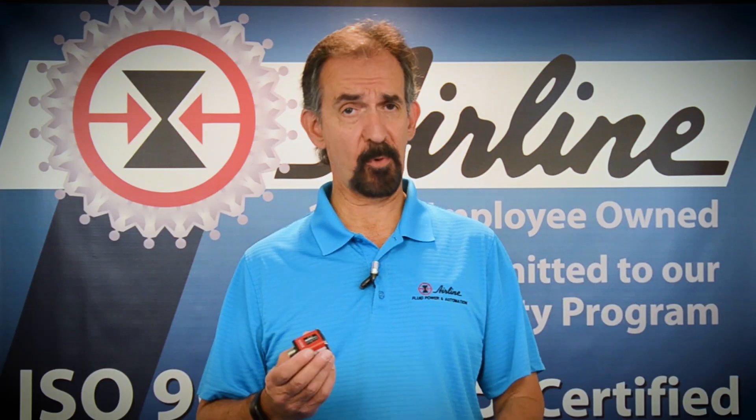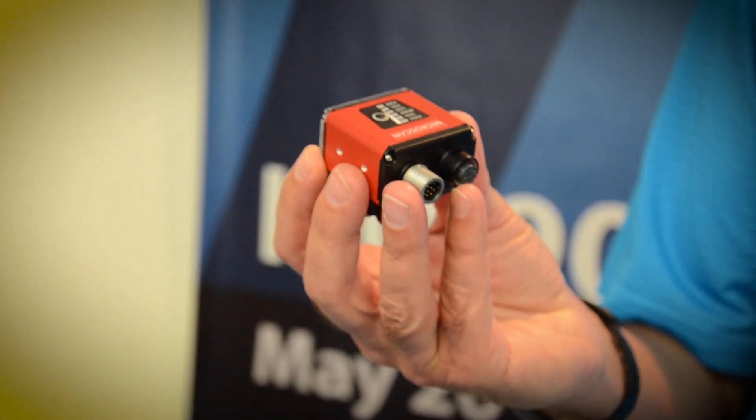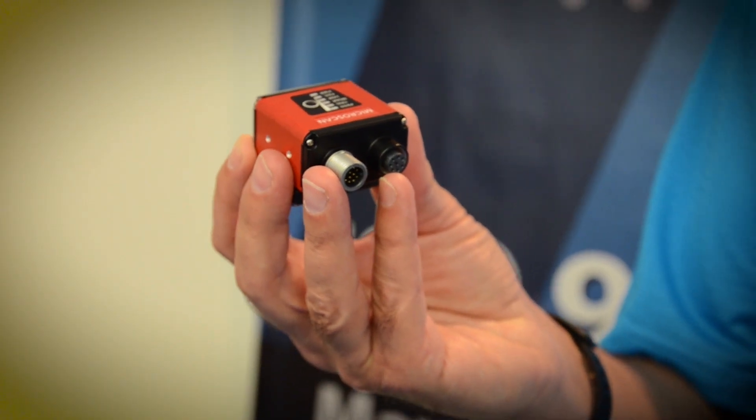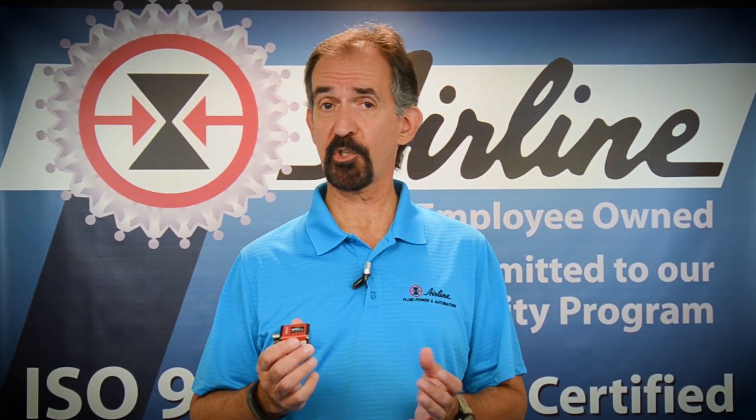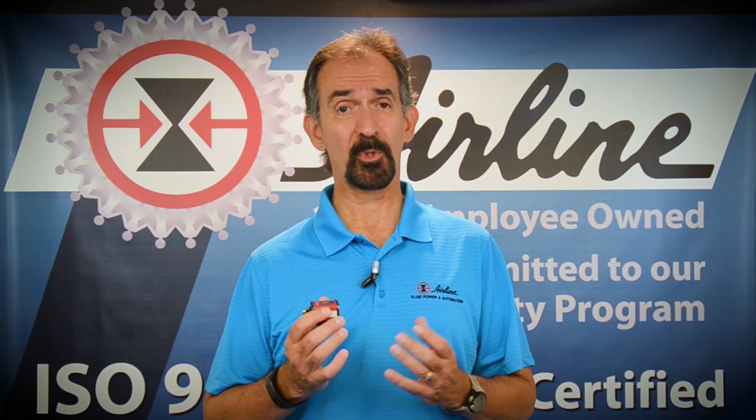The MicroHawk family of barcode readers has a compact size, making it easy to embed inside instruments, automation machines, or on robotic equipment. It's tiny, but extremely powerful. It easily solves vision challenges from simple barcode reading and verification to intensive machine vision inspection, which typically requires smart cameras 10 times its size.